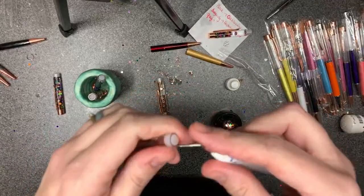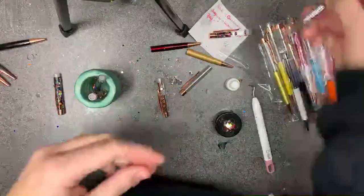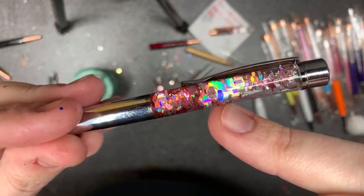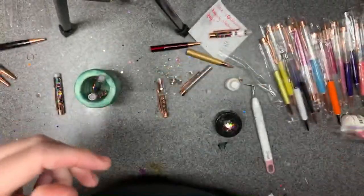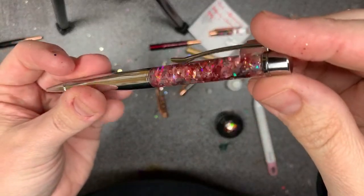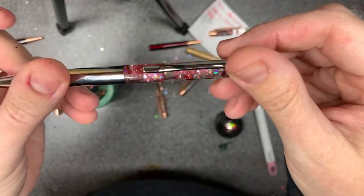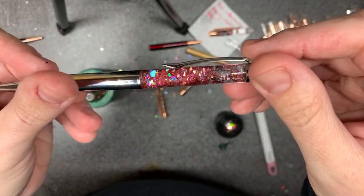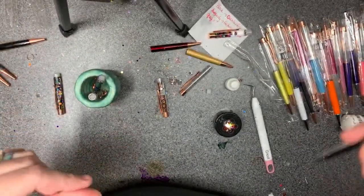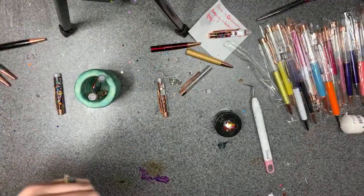This one actually has unicorn head-shaped glitter in there — I made it for my niece and forgot to give it to her at Christmas. Some shapes fit in there pretty easily, like puzzle piece glitter. I made my daughter one that had dino cutouts. I think I just put too many in there.